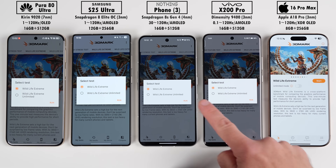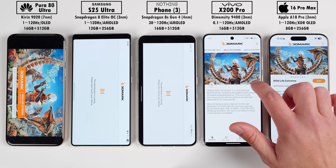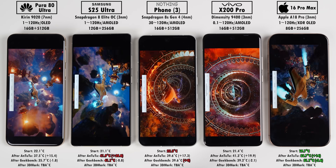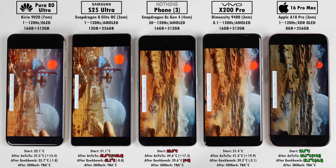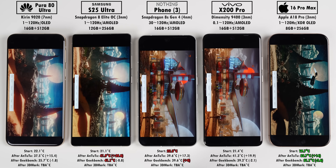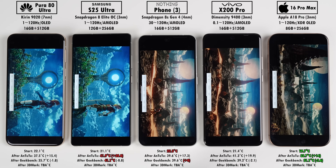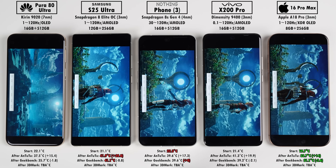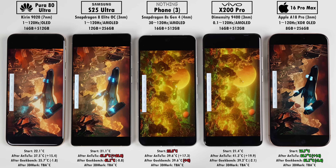Our last two benchmark tests are within the 3DMark app — since each test is just one minute long, we'll record temps after both. The first test, Wildlife Extreme, is a mobile benchmark rendered at 4K. Then we'll jump into Steel Nomad Lite, rendered at 1440p and intended for lightweight PCs. SolarBay was also considered, but the Huawei lacks hardware-based ray tracing so it's not available to test.